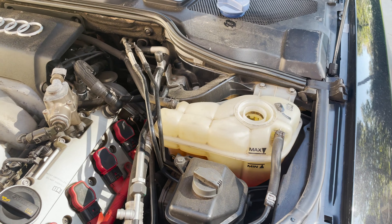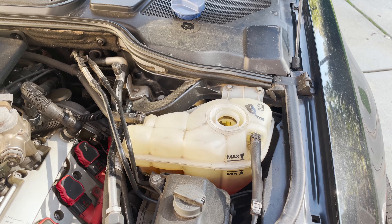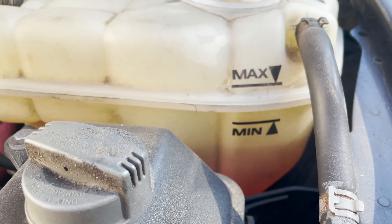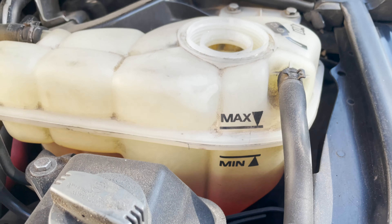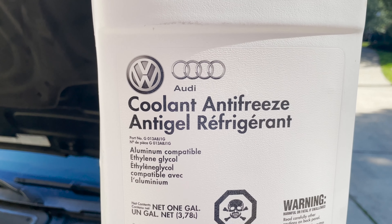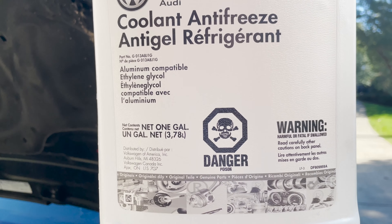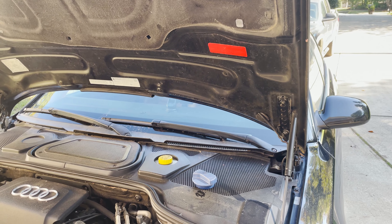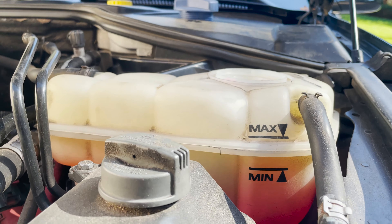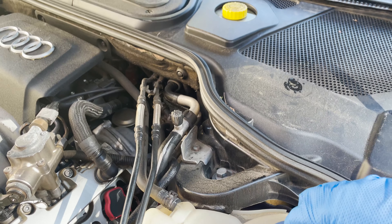I've got the car back off and now we're going to put some coolant antifreeze in there. You'll notice it does say G12. I looked online and most recommendations say to stick with the Audi brand coolant, so I've never deviated from that. There's a minimum fill line and a max fill line. I've put the coolant in and you can see I'm in between the min and the max, so we'll put the cap back on and we should be all set.